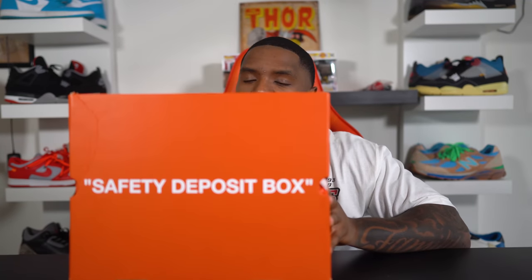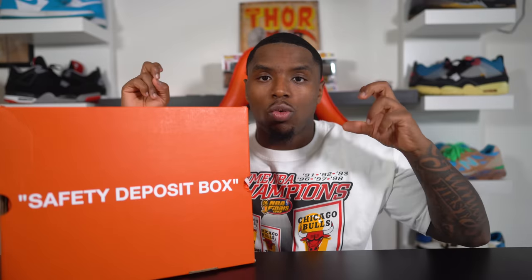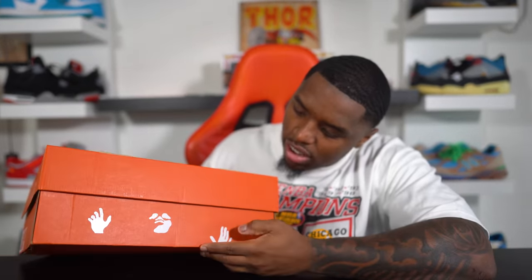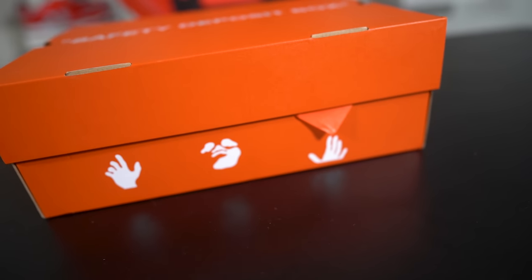Here's the box. This box in my opinion might be one of the most unidentifying Nike Off-White collaboration boxes we've ever seen. Nowhere on the box do you see any Nike swoosh. Nowhere on the box do you see a Nike collaboration at all — it actually just has signs of an Off-White sneaker. As you guys can see, 'safety deposit box' is printed in the middle, along with the iconic quotations you see on any Nike Off-White shoe. We also get the hands and face of a man that kind of gives that Obey look — like the praying hands. And then last but not least we get the size tag and all the good stuff.